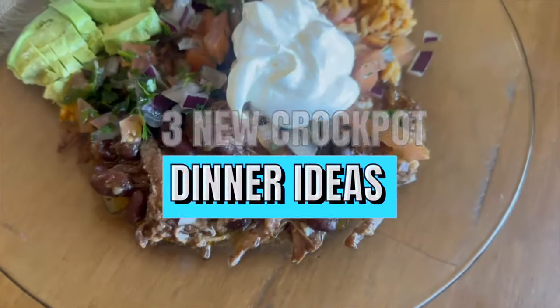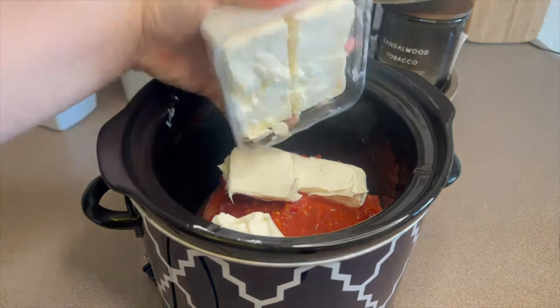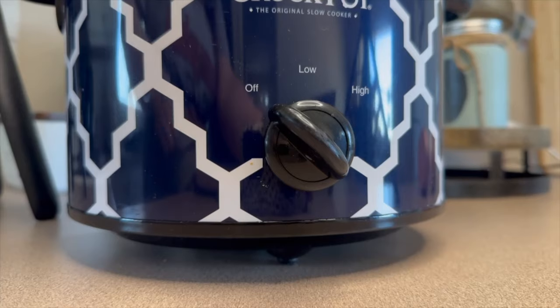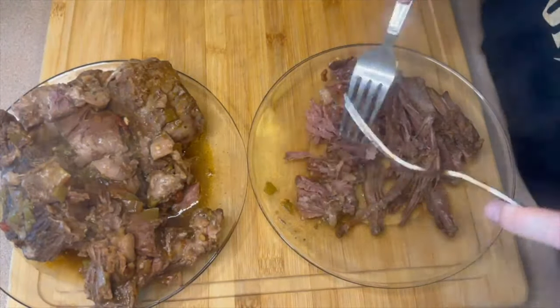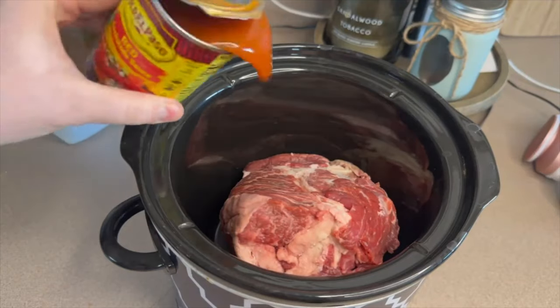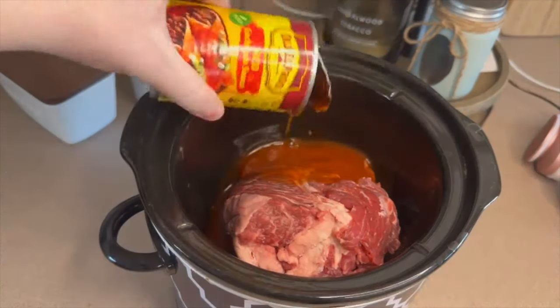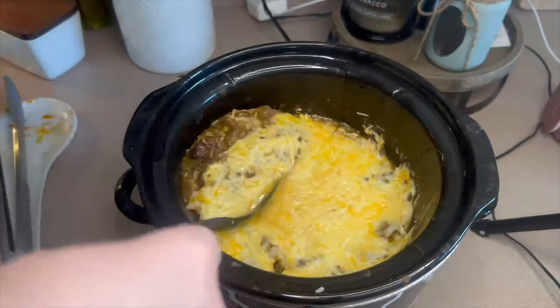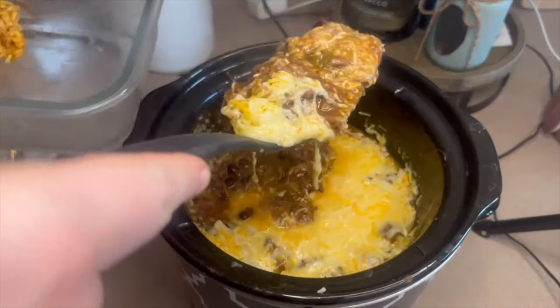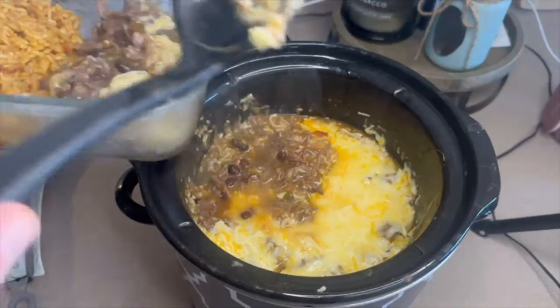Hey guys, today we are going to be making three brand new crock pot dinner recipes. Crock pot recipes are so easy — it's nice to just throw everything in and come back later with your meal ready. These recipes have pasta or rice that need to be cooked right before eating, but that's such a quick task. Let's go ahead and get started.